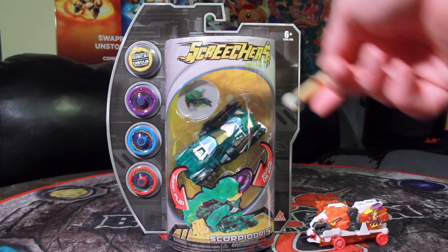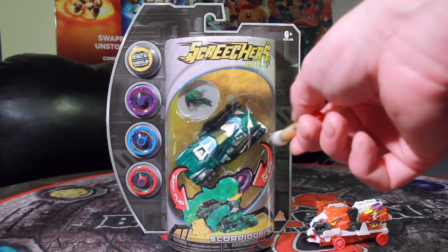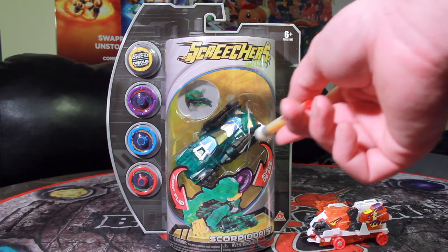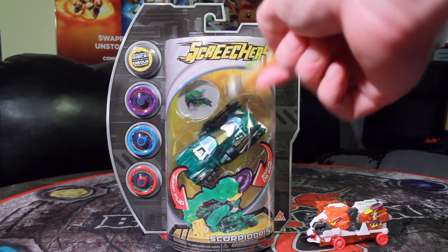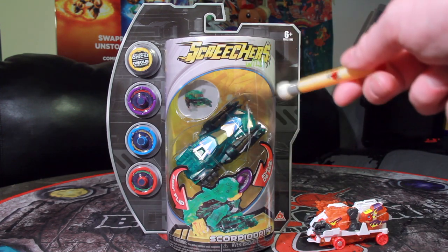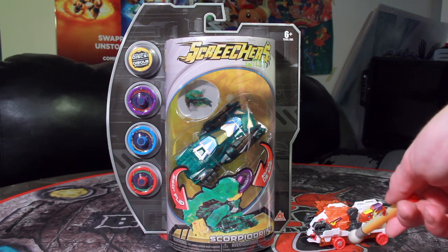Wow, does this look like an improvement over Stormhorn. This is what I'm talking about. You take a look in there and you're like, that's a race car — a race car with some giant shapes on the front of it. But yeah, it actually looks like a vehicle, something that would represent something. Stormhorn is just like a half-transformed ram on wheels.